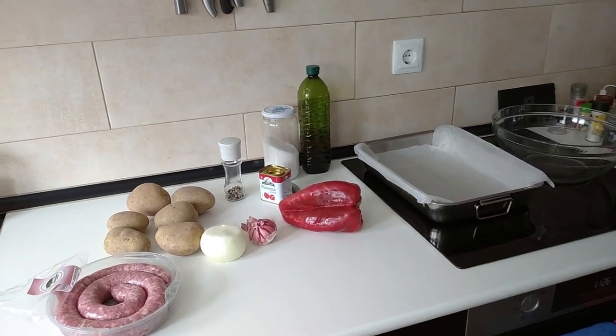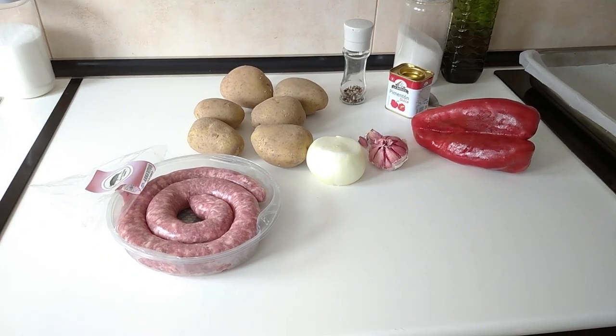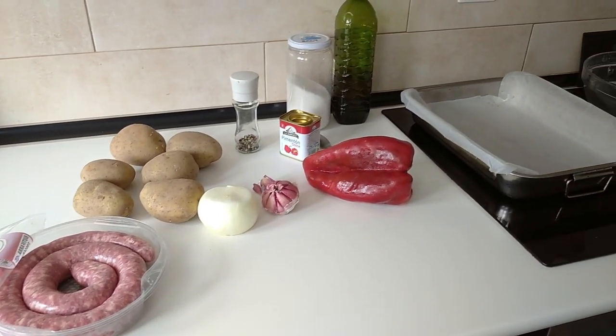Hello and welcome to Home Cooking Spain. Today's recipe is oven cooked Spanish sausage and potatoes. So let's begin.